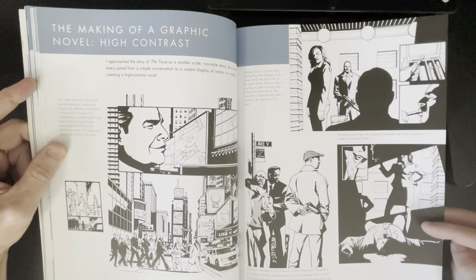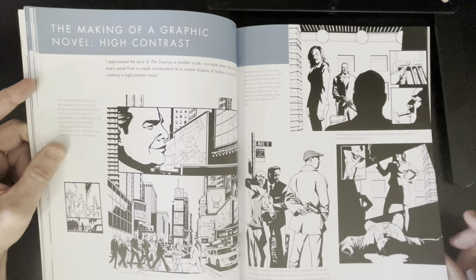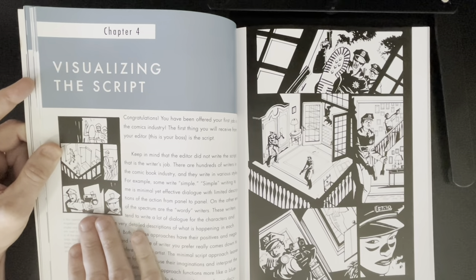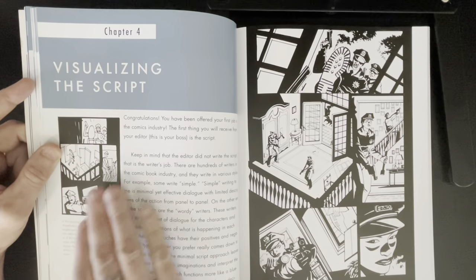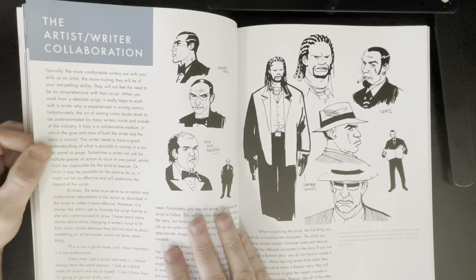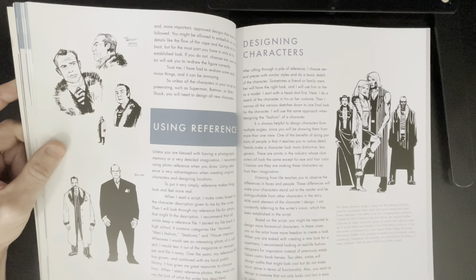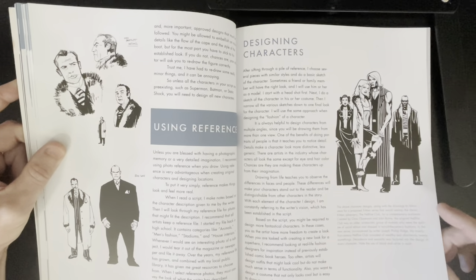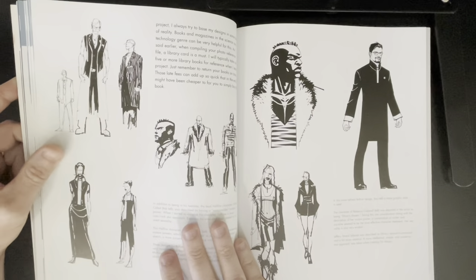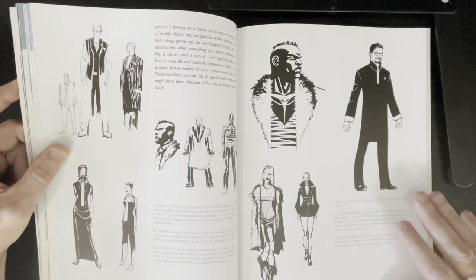The making of a graphic novel, high contrast. There's a nice little sketch here just to lay it in, a nice little thumbnail. Visualizing the script — I love this. You see his thumbnail and you see the final page. This has all the information you need for spotting black areas and getting your compositions down. If it works in the thumbnail stage, it'll always work in the final stage. He talks about the artist-writer collaboration and using reference. When you design characters, it's good to look at real-life things for reference — that goes for anything, whether it's cars, trucks, guns, buildings, landscapes. You start off with rough sketches and then tighten them up.